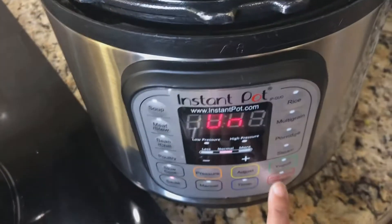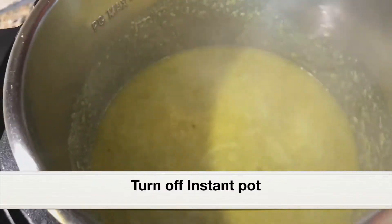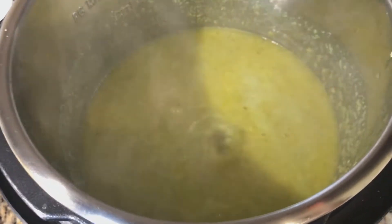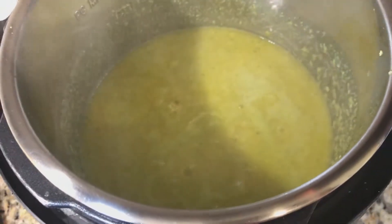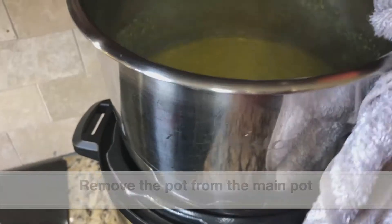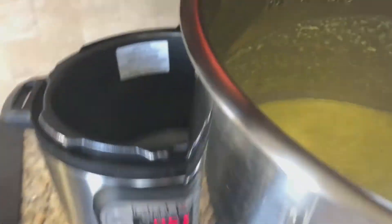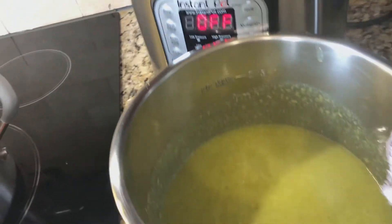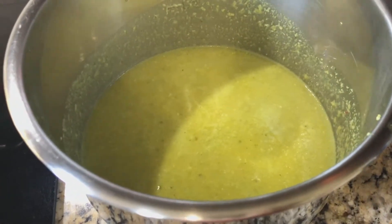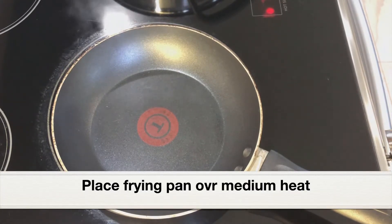The gravy has started to boil and is cooked well. Turn off the instant pot and remove the stainless steel pot from the main pot and keep it aside. Next we are going to add the tempering. The pot is still hot, so if we keep it in the main pot it will continue to cook — that's why we remove it. Keep it covered for some time while we make the tempering.